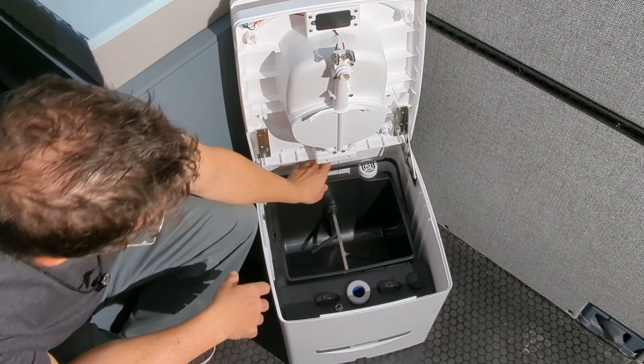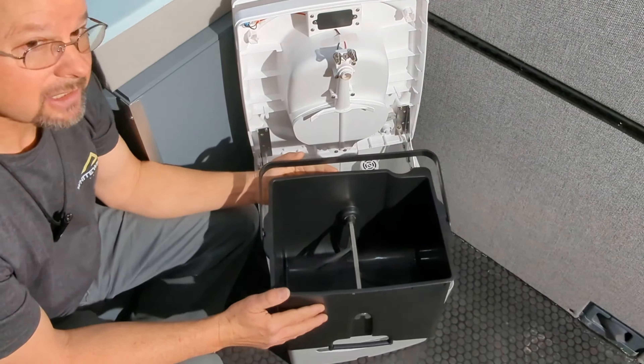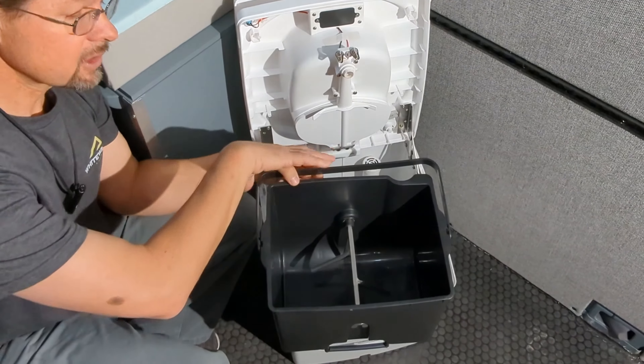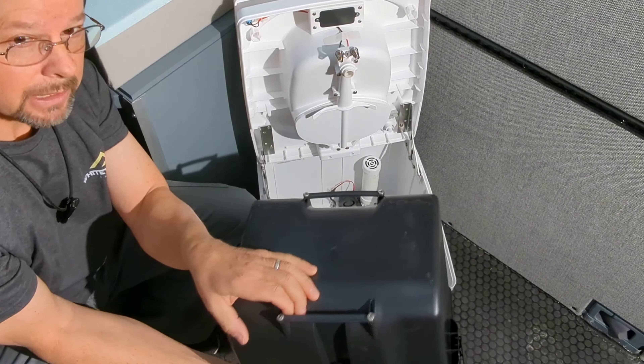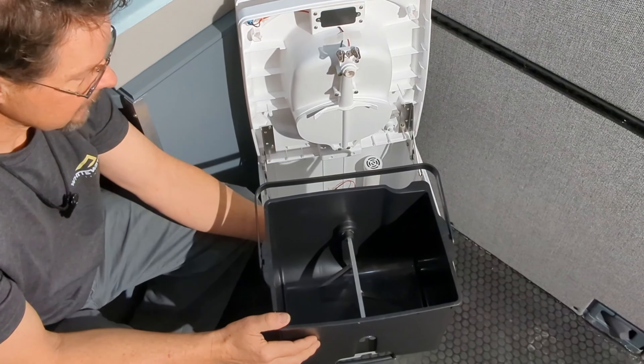Inside, there's a very easy-to-remove deposit bucket with the agitator inside. You simply cover it with a plastic bag, dump it out, put it back into the system, and go dispose of the plastic bag.